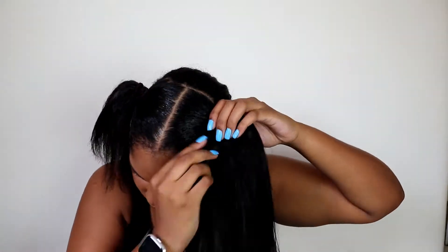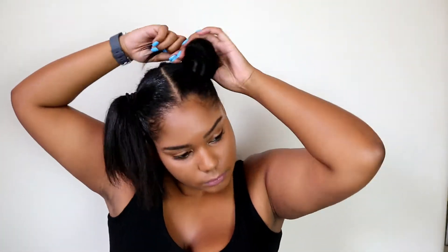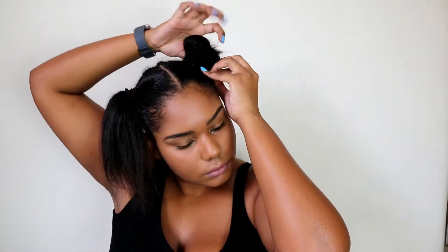As you guys have seen, I used a bobby pin to put through the weft of my track of hair that I'm using to create my bun, and I just wrapped the hair around and then created my bun. I done that on both sides — I had to get my buns even off camera, so that's why you probably didn't see the other side.